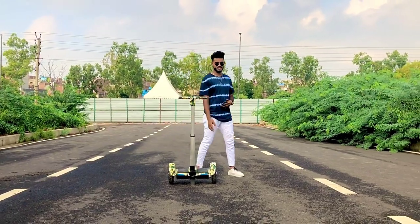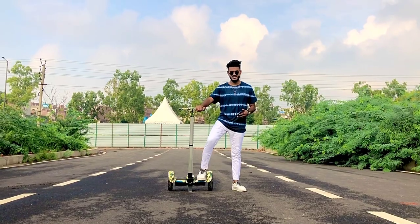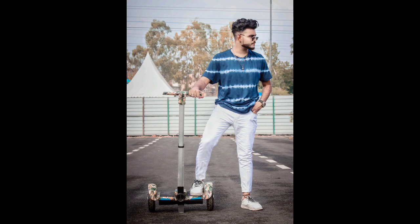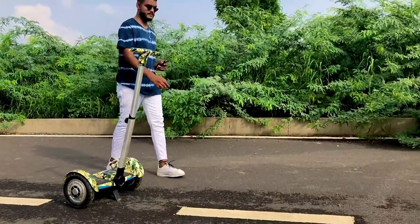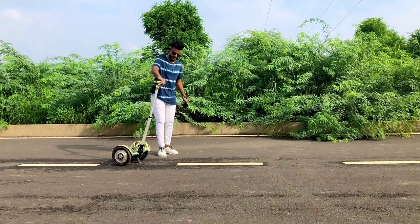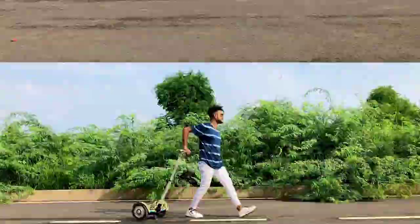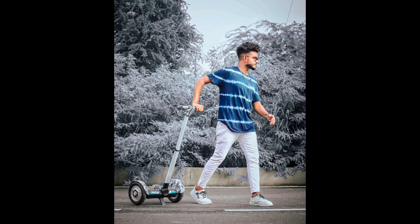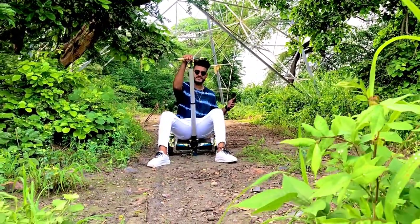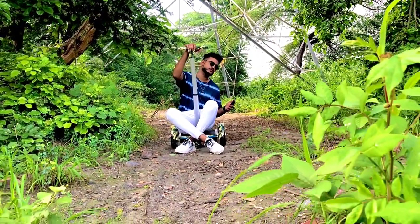So guys, our first pose is on the hoverboard. You have to keep your right leg and right hand on the handle and look at the side, and draw the right hand and keep it on the side and look at the photo of a nice place.